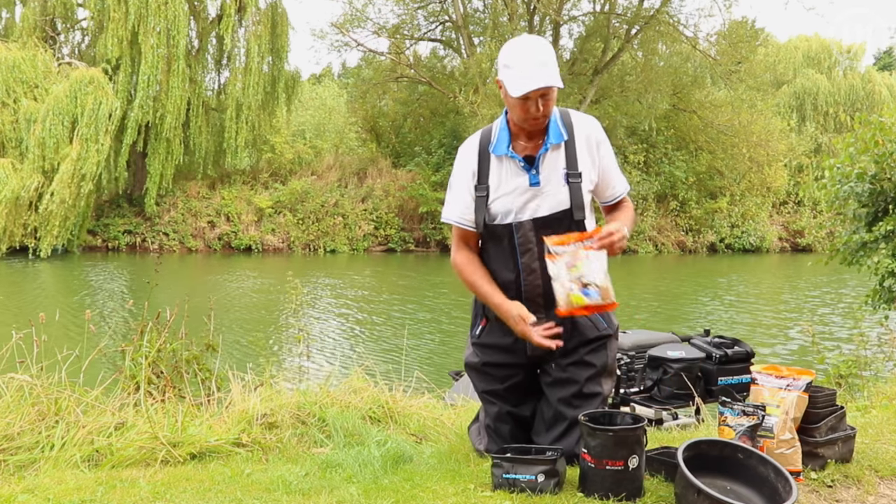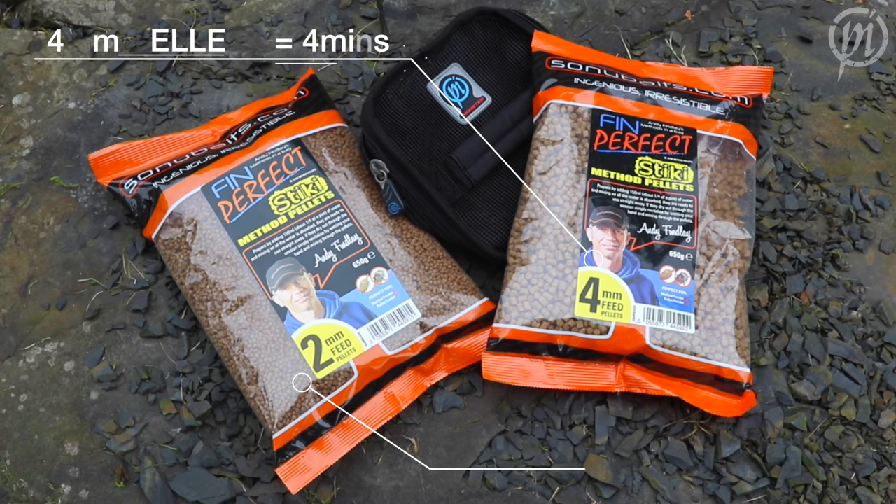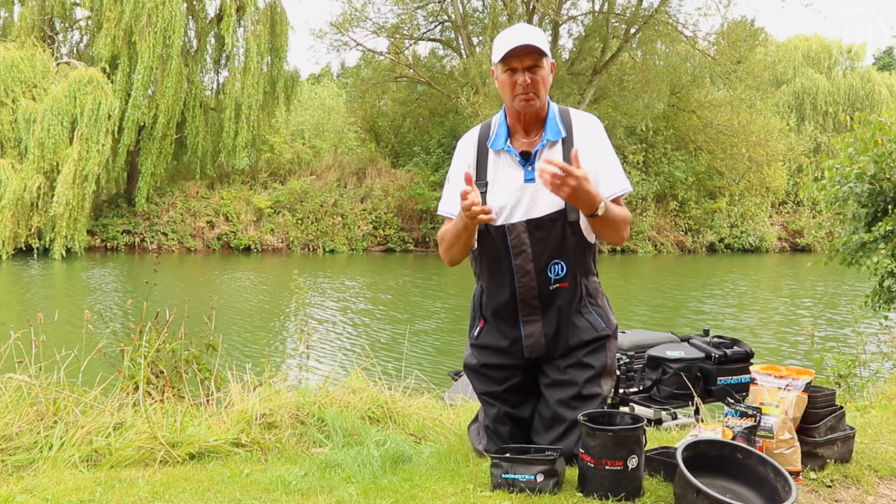How long do I soak them for? If it's two mil pellets, it's two minutes. If it's four mil pellets, it's four minutes. But sometimes, because there's different variations of pellets that you can buy nowadays, some take a little bit longer than others.